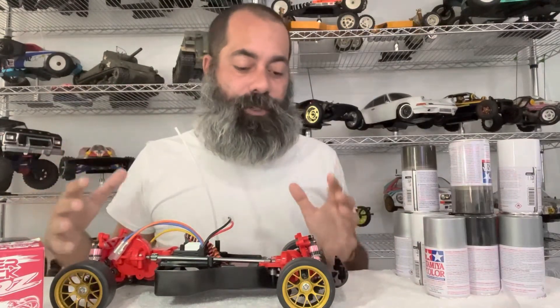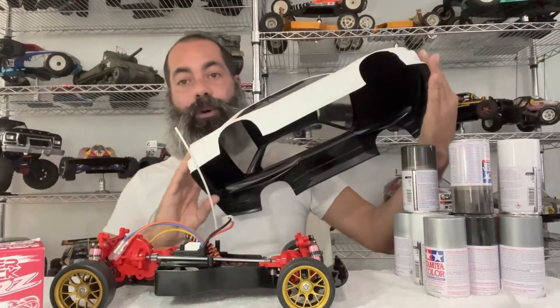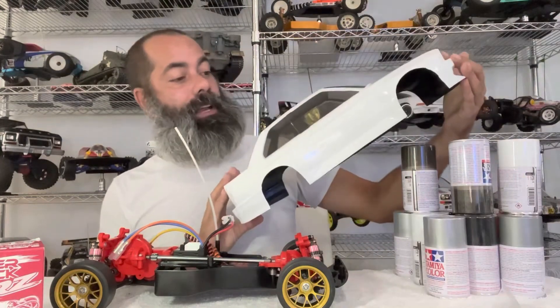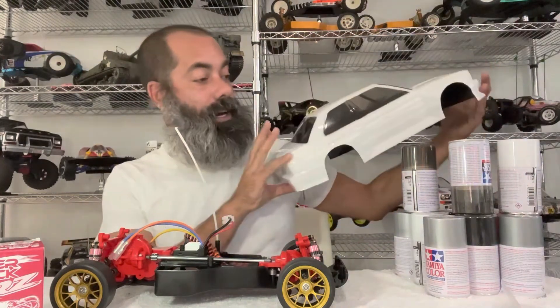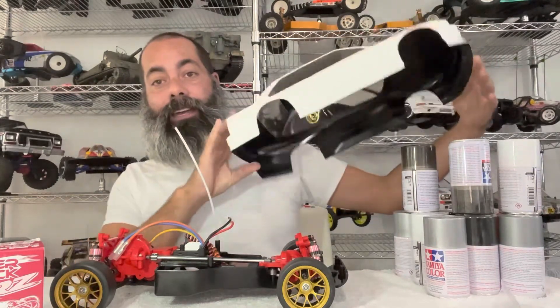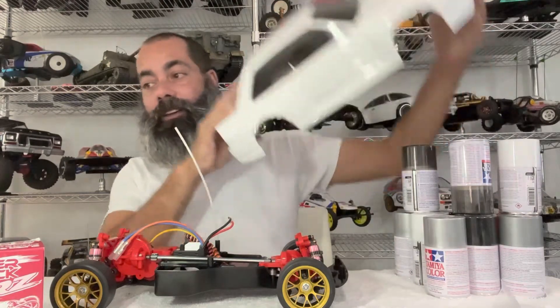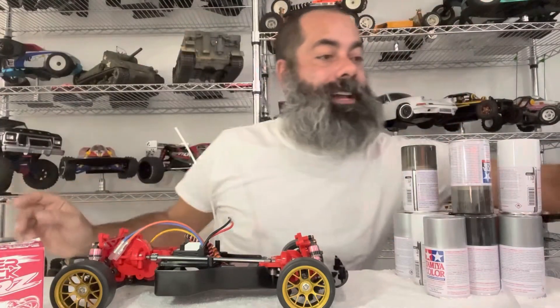We'll do a review next Sunday on what all went into this. Additionally, last week you saw me paint up our M3 body, and we did that by using the Tamiya white, backed by the silver, then backed in black, and then the windows tinted. So the body is done and finished.